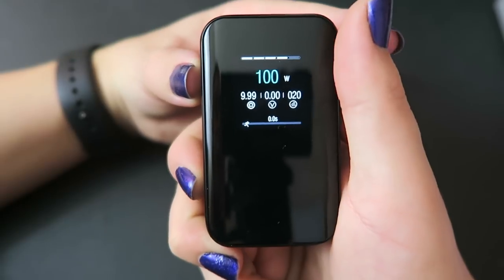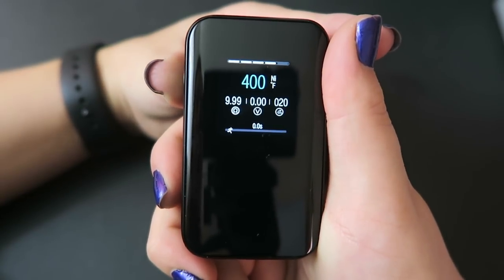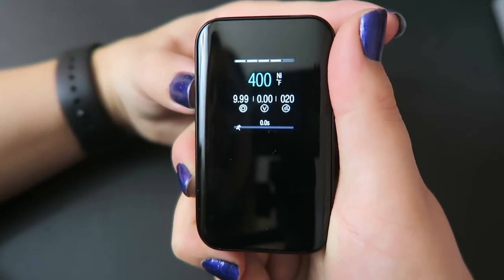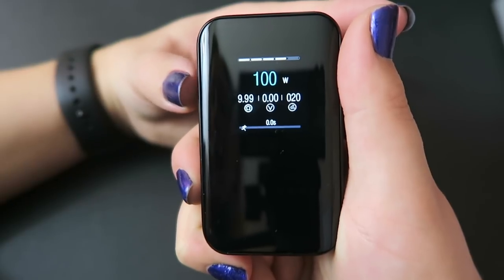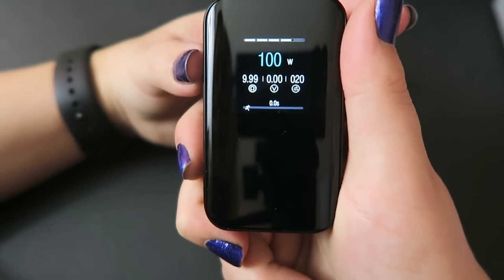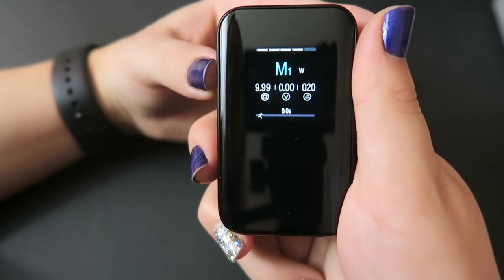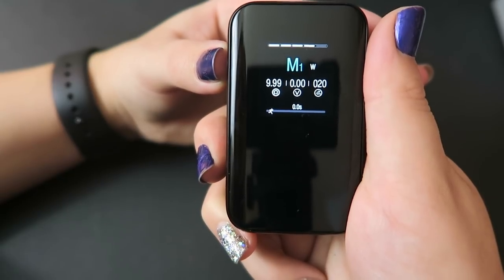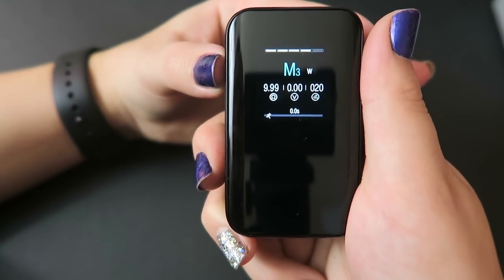Press and hold the fire button and minus button at the same time to select between beginner, intermediate, and expert mode. In beginner mode you can't use temperature control. In intermediate mode it goes to temperature control right away — you have temperature NI, TI, SS, and wattage mode, switching between them with three clicks of the fire button. In expert mode you get the TCR memory options — memory modes one, two, and three.